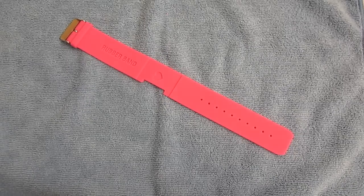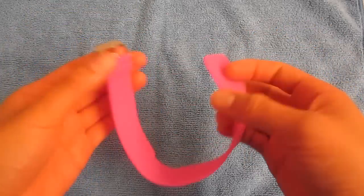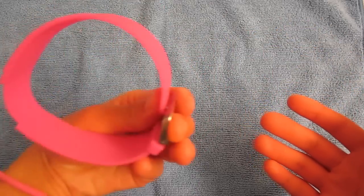Another thing I really like about this: you can also use it as an armband. When you go jogging, you don't have to put it in another band — you can just wear this on your arm, or you can even adjust it to fit on your upper arm.